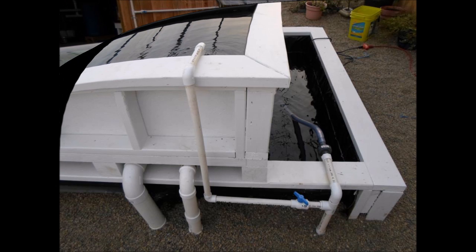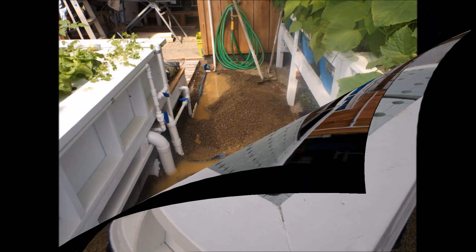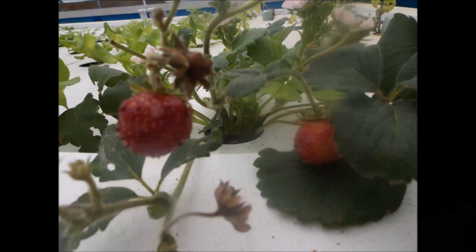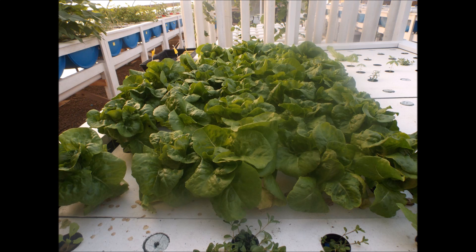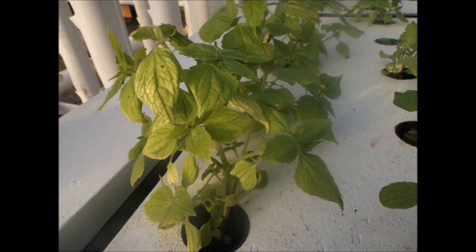I'm using two-inch-thick styrofoam as the rafts with two-inch holes drilled in. Plumbing from the sump tank is running underground underneath the walkways. I placed air stones underneath the rafts in the water and it's doing amazing — the plants do exceptionally well in this growing environment.